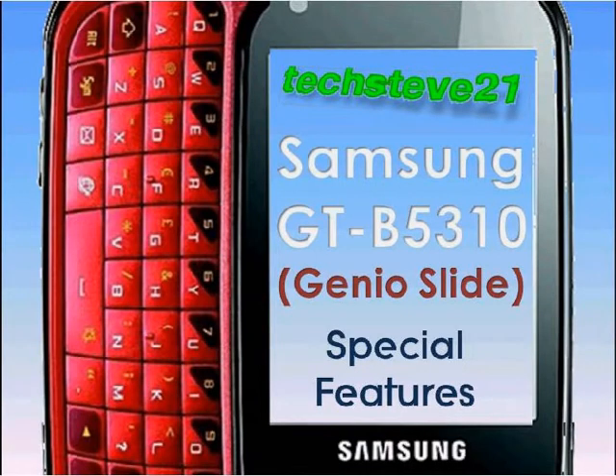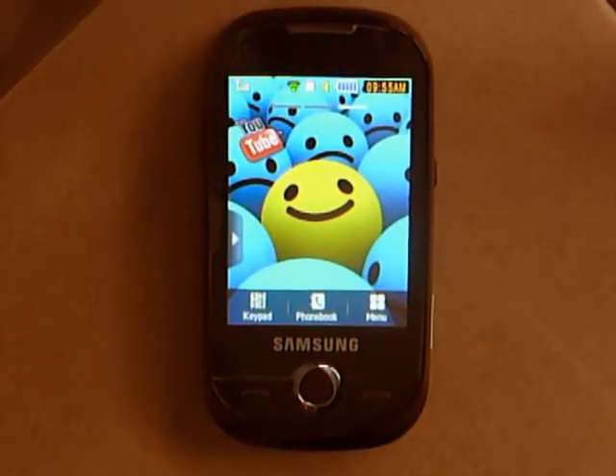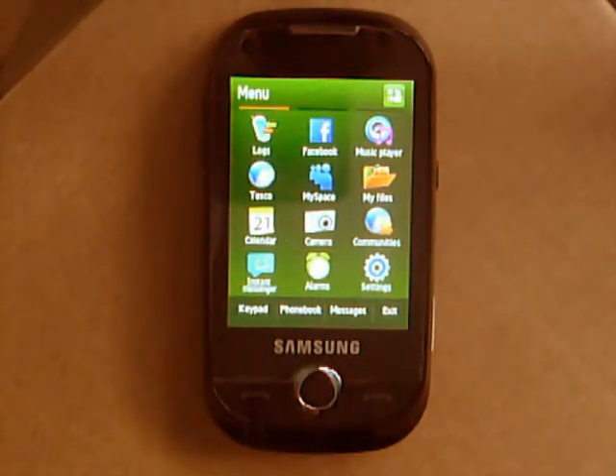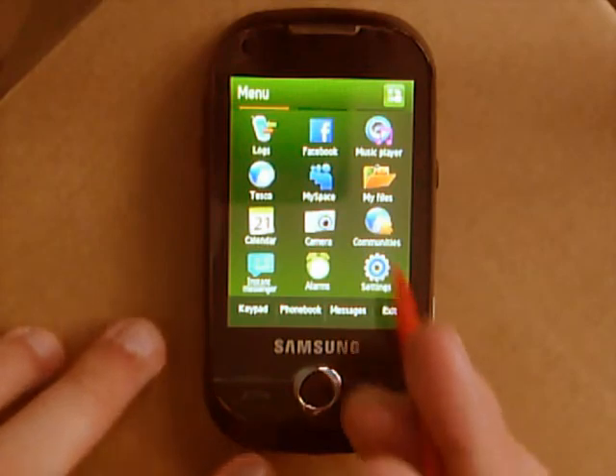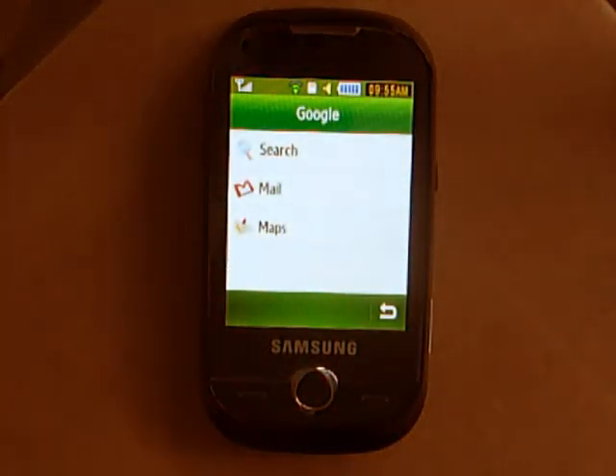Let's begin. Now, this phone does have GPS and it does actually work, although it's really only used in Google Maps. There's a pre-installed application on the phone — you'll find Google Maps under Google. My menu has been reset to default icon locations in preparation for later in the video. Google was on my first page, but there it is now in the second. There's Google Maps.